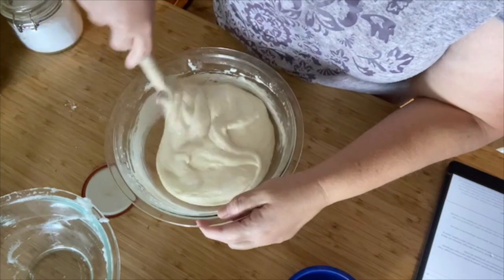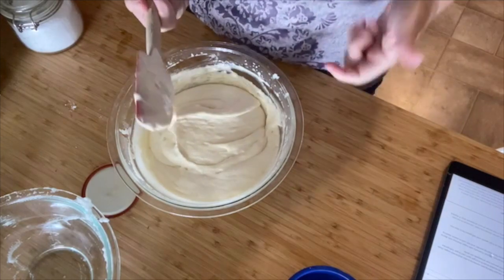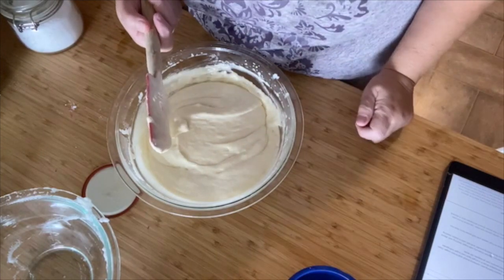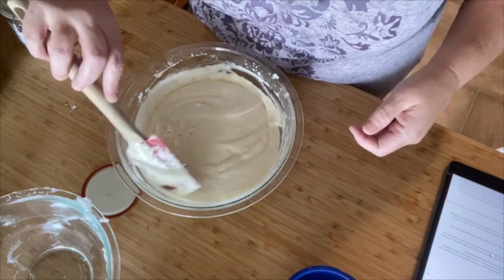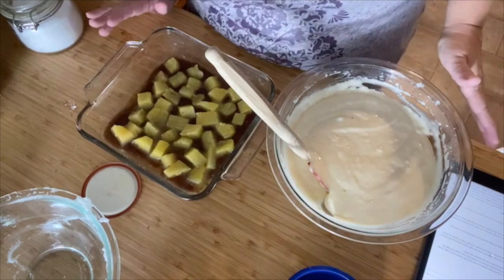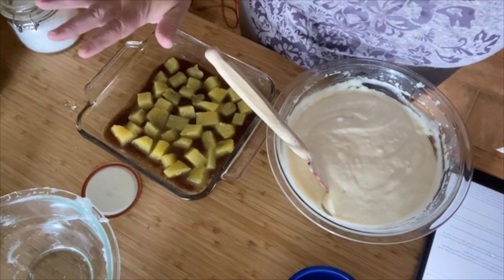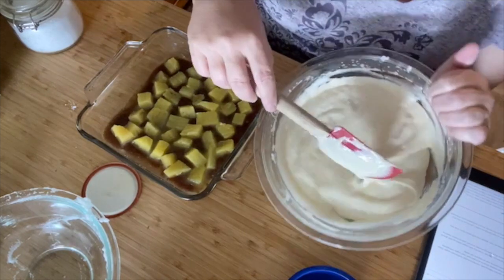It's a very light and fluffy batter — look at that. Folding is just not something I'm good at, but I'd say it came out well. Let's go get our pineapple; we're just going to cover it over, and we're going to bake it at 350 for about 30 to 35 minutes. Let's see how it comes out — time to put the batter in. Wow.